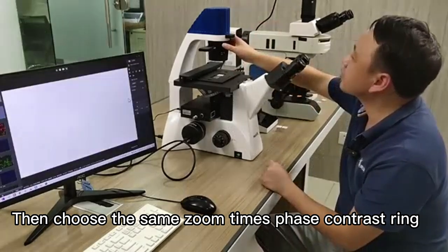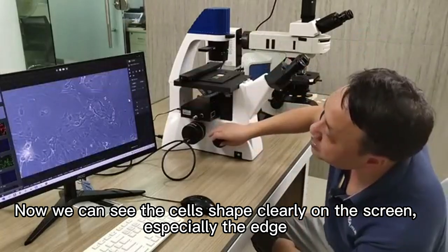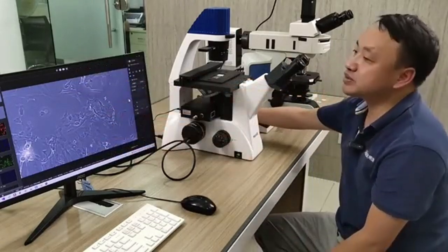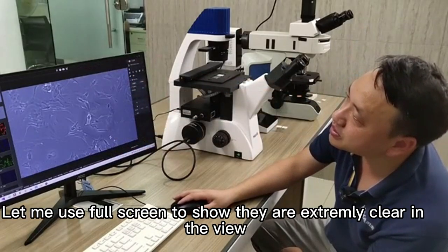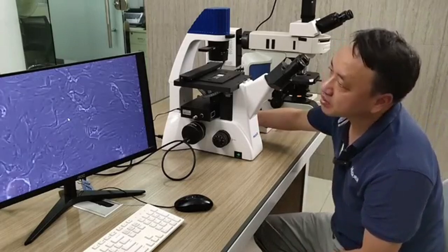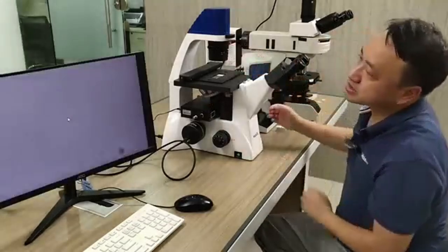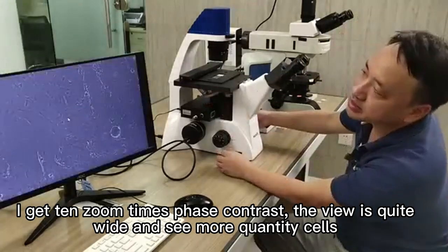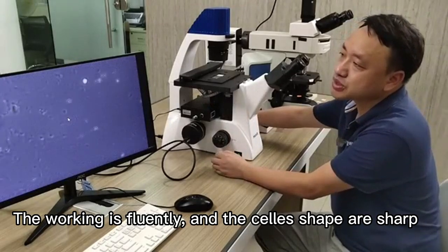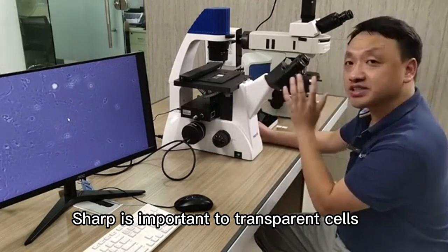I select the 20x phase contrast objective, then choose the same zoom times phase contrast ring. Now we can see the cell shapes clearly on the screen, especially the edges. It is still clear when moving the slide. Changing to a 10x phase contrast objective gives a wider field of view to see more cells. The working is smooth and the cell shapes are sharp.